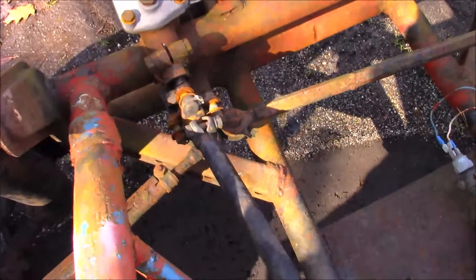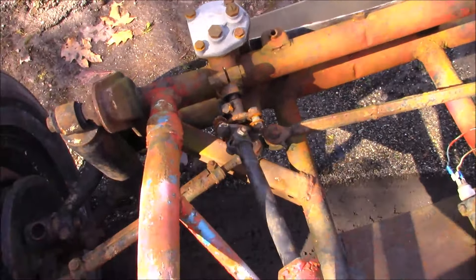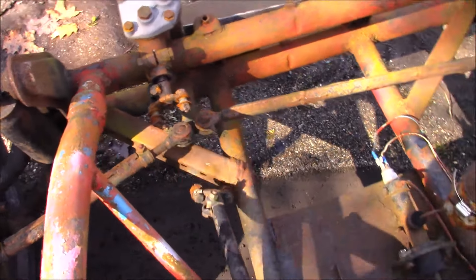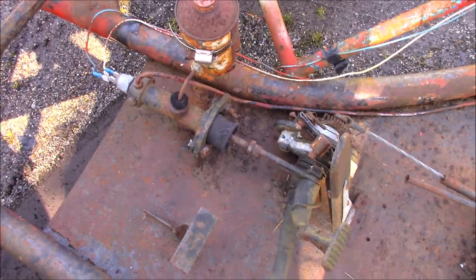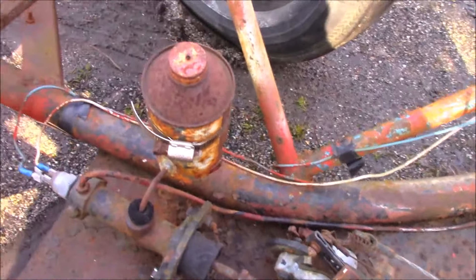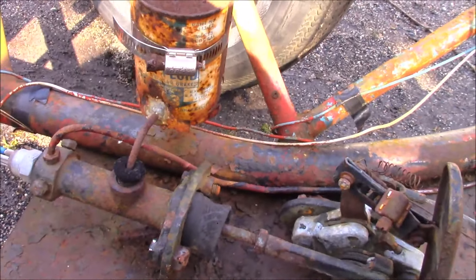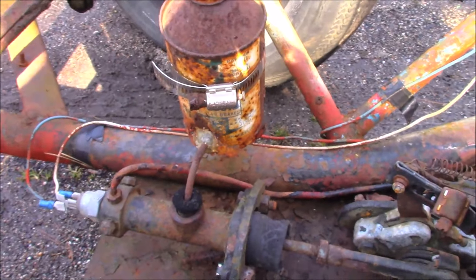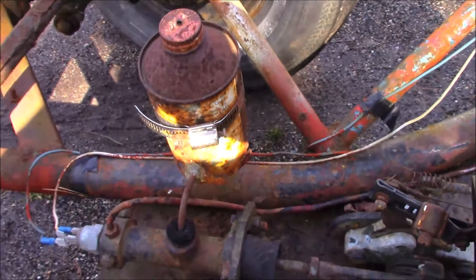Steering is not connected - the rag joint is just laying there. We're gonna get that fixed up. I'm sure the master cylinder is no good. Oh, this is classic - what holds brake fluid best? A brake fluid container. That's what they used for the reservoir. That's some classic home engineering right there.